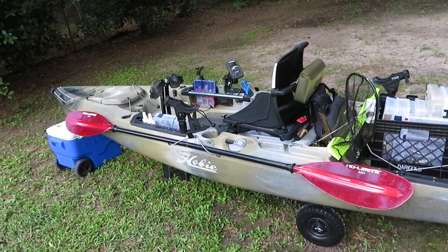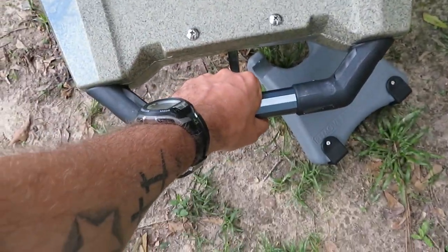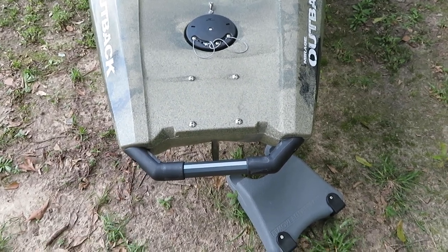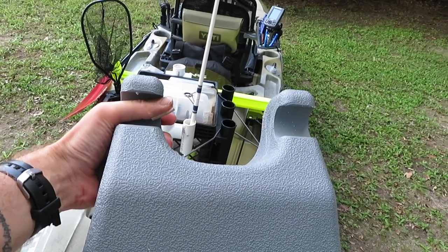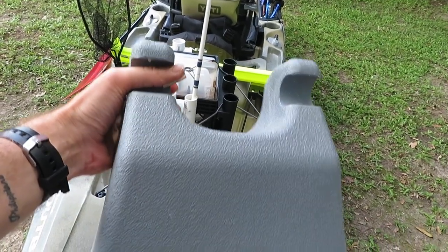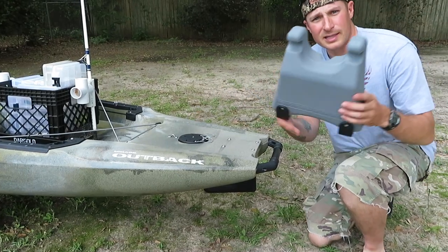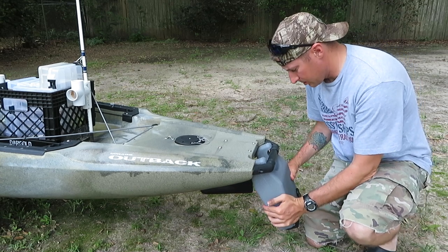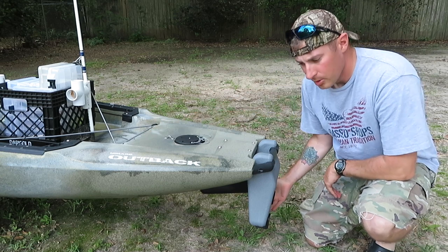Let's work our way from the back to the front. On the back you'll notice right away this handle here — this handle was not on previous editions, and there's a big reason for that. It's essentially an assist for when you need to put the kayak up on your car. You take this and pop it in right here at the bottom, it clicks right in, and now you have a little assist to help you lift it up.